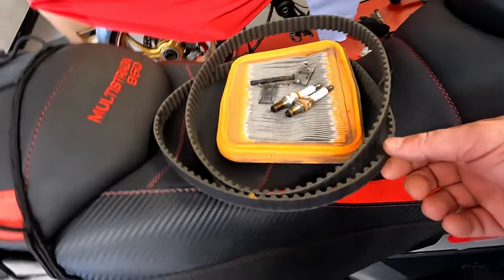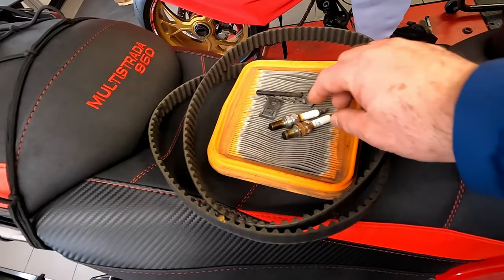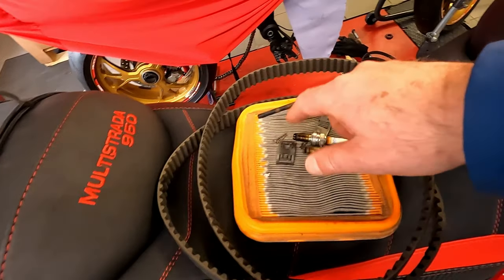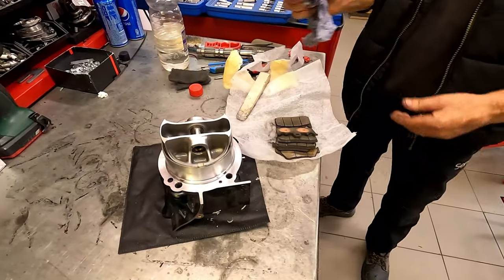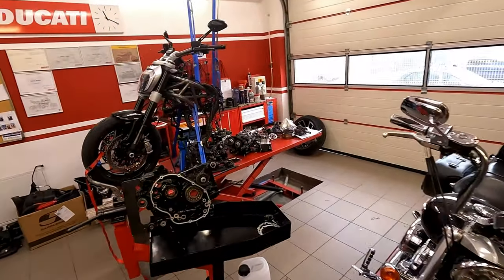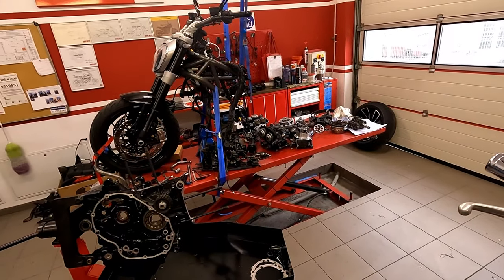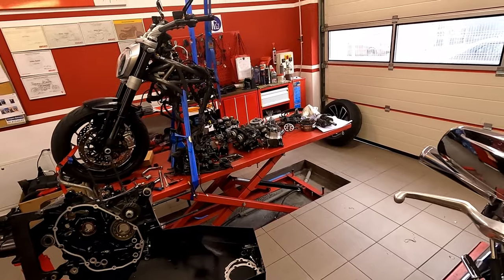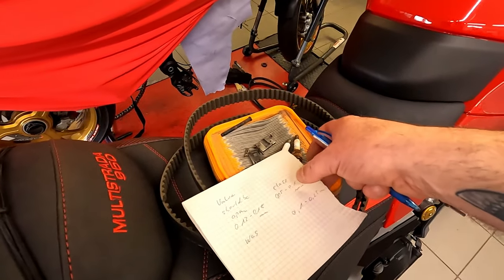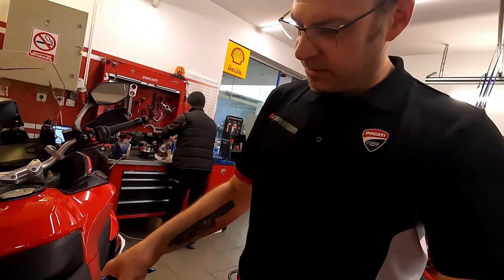The changed parts are these two belts, the air filter, and certainly the spark plugs — at 32,500 kilometers. Here you have some parts from the brakes. I spoke with Julian, the trusted mechanic, and he explained things a bit. He's doing the service now on the Multistrada. Here you see all the parts — it's also a big service and a lot of work to be done.